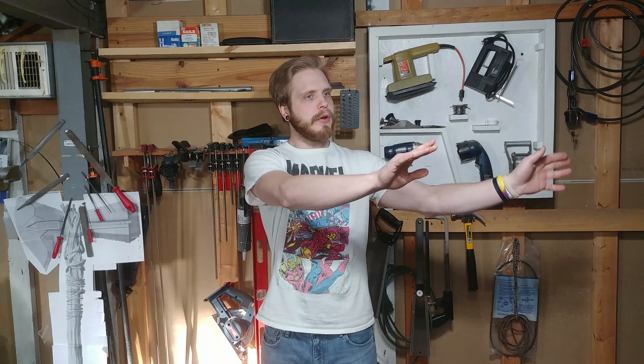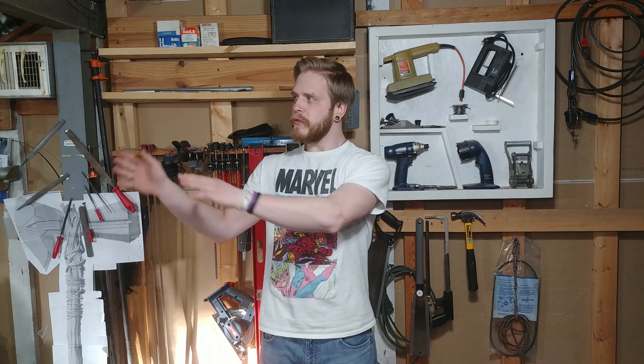Hey guys, it's Dan here with a new video. This is the first one for 2019 and it's just going to be a quick shop update tour for everything that I did to improve my shop — from all my Christmas money and cleaning up, clearing, and all that stuff. So let's get into it.